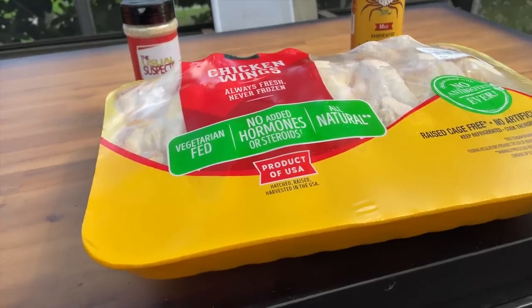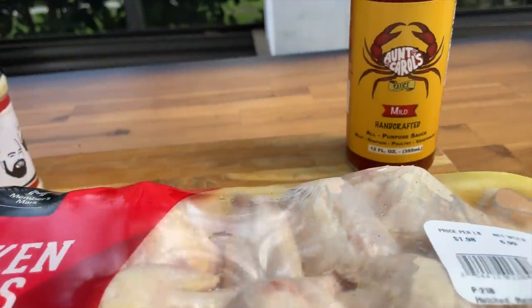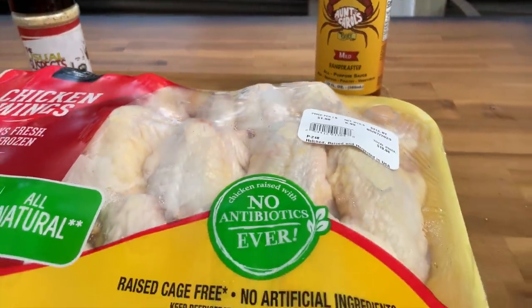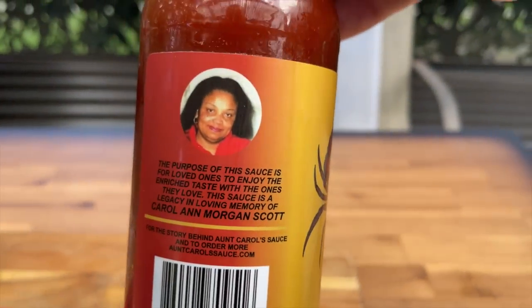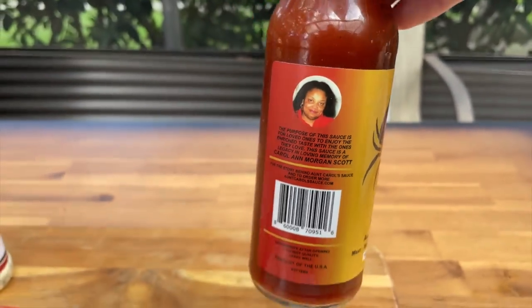We did cut these wings down. Brett and I love to buy wings — I've bought them frozen and already cut, but they never seem to hit the same. So I always like to buy them fresh. We get them in bulk at Sam's Club. All 40 wings here come from 20 large wings that we cut down — $13 for the whole thing. We're seasoning with our usual suspects and this really cool Aunt Carol sauce — I'll share that story in just a minute.